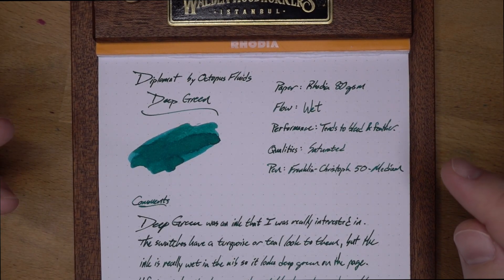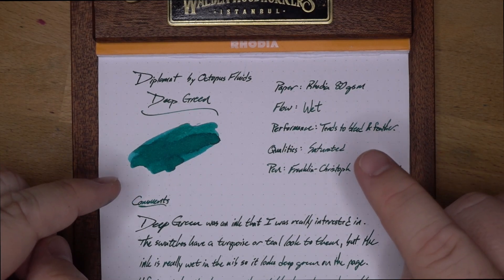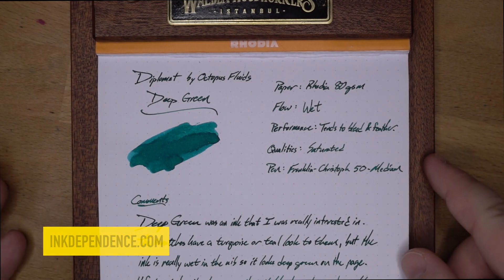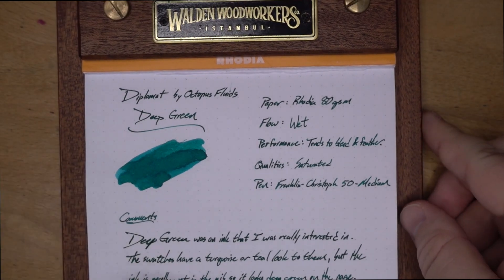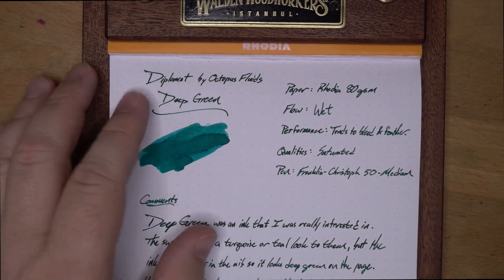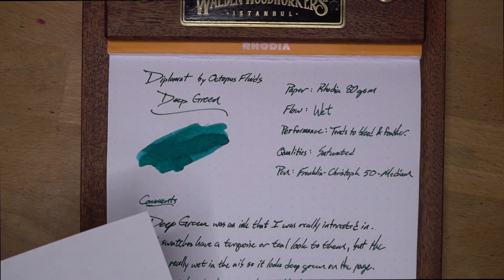In the actual writing samples it looks pretty dark green because it's very wet. Part of the problem is that it has weird performance. On this Rhodia paper, if you look closely — or on my static blog inkdependence.com — there are some feathers and some bleed-through on Rhodia, which is weird. Not so much in the swatch, but just in the regular writing. That's very strange — you don't usually see stuff bleeding through Rhodia. Performance tends to bleed and feather.